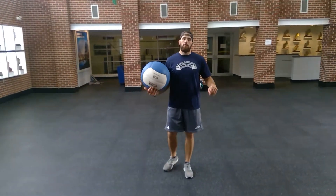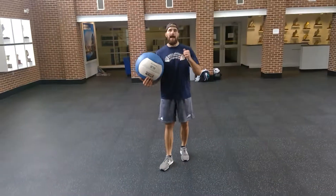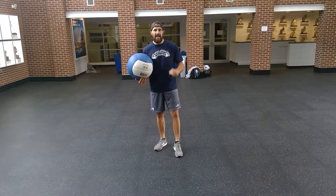Alright, this is an upper body plyo called SS Slam. SS stands for split stance.